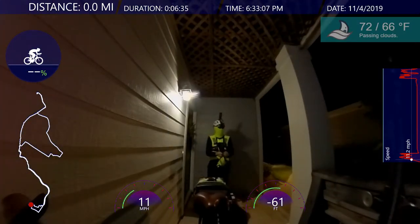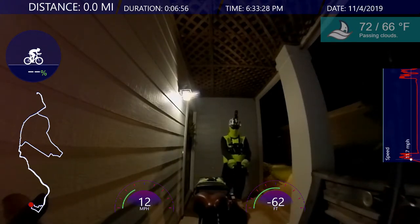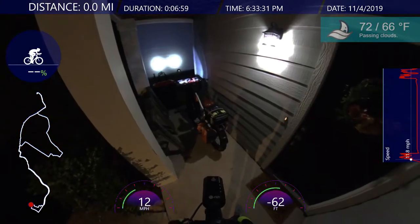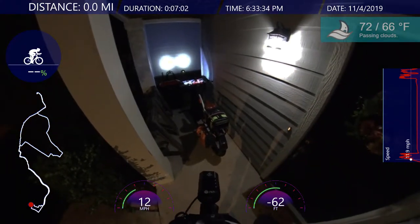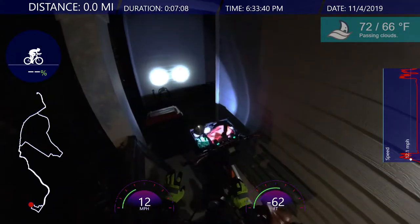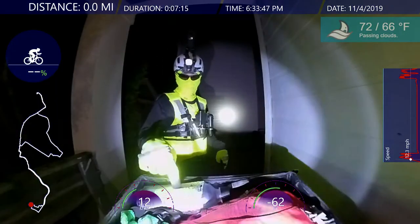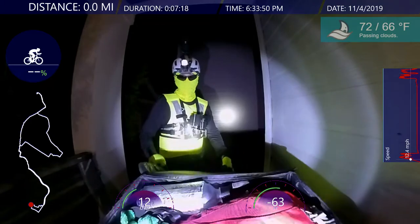Hello everyone, welcome back. It is only 6:30 and it is already dark out tonight. I got everything ready — I'm not gonna waste too much time. I'm wearing my inner layer, my mid layer is in the pannier bag. I also got the lights on, and I already have my carbonated water and my little backpack, so let's close that up.